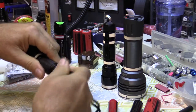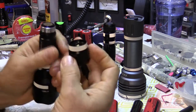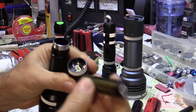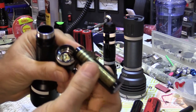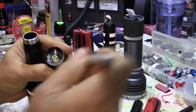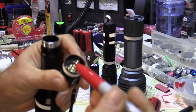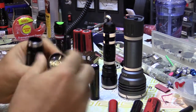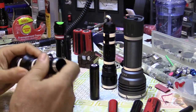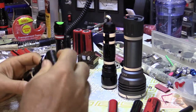I mentioned this in a previous video but want to repeat it: some of these flashlights take the battery going in backwards, and others expect the spring to be the negative terminal but it's not on a lot of these. So I take a magic marker and color the back cap red or black to remind me which end goes in — because you can think you have a problem when you really don't.